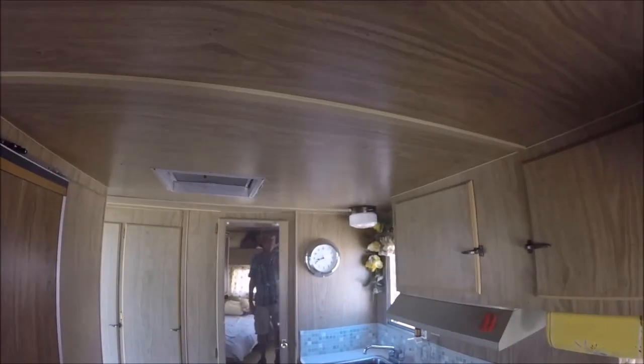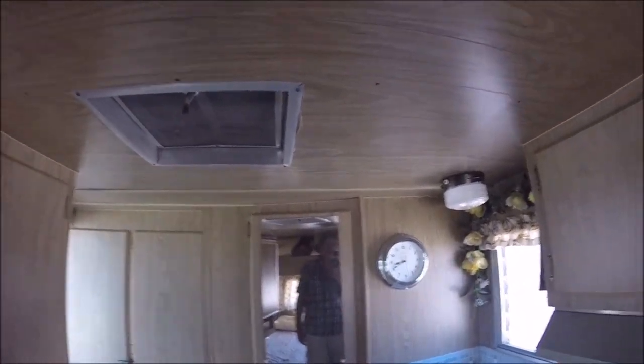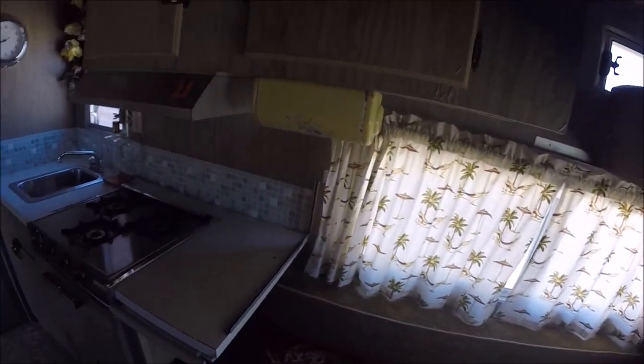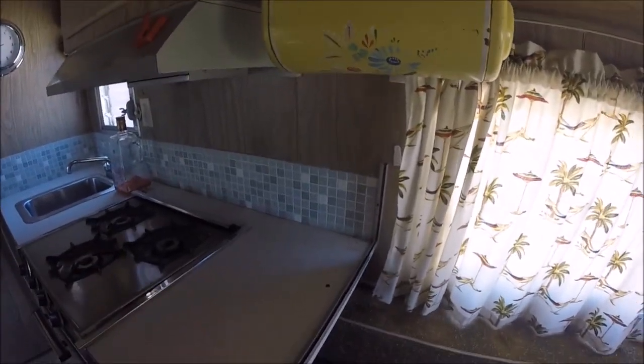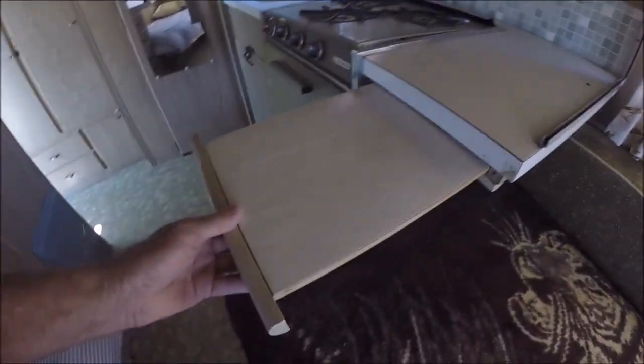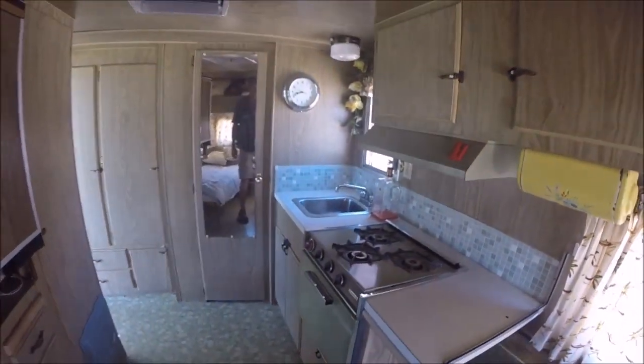Nice trailer. No leaks — always a good thing. Now you can have a partition here; it used to have one and you can put another one in. Cutting board — got to have one of those for when you go fishing.